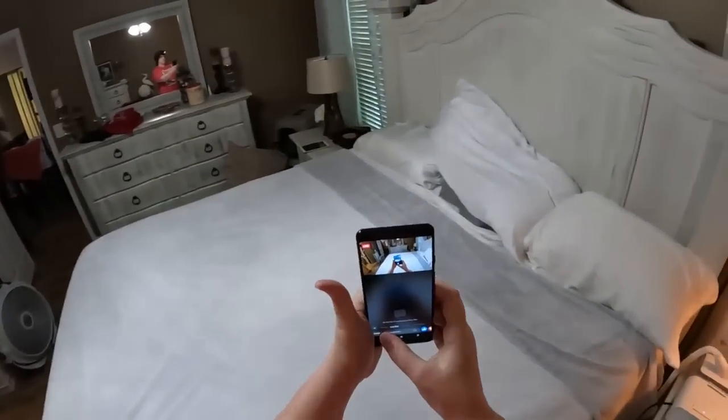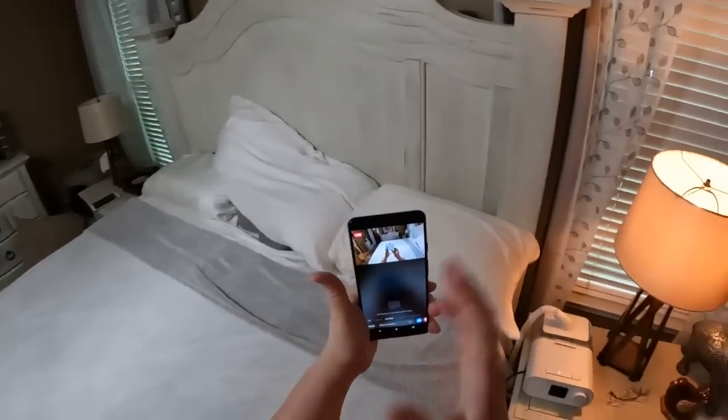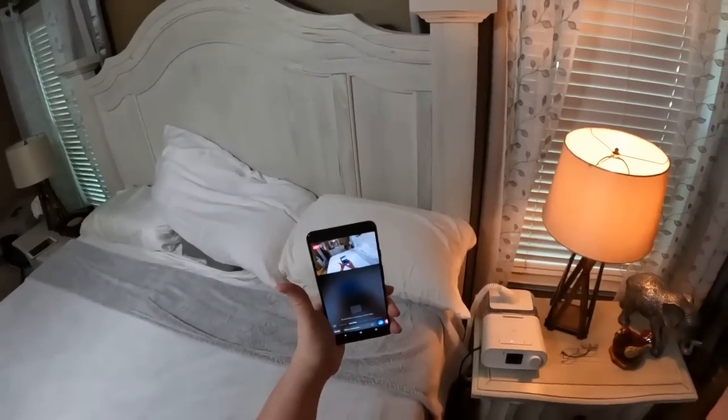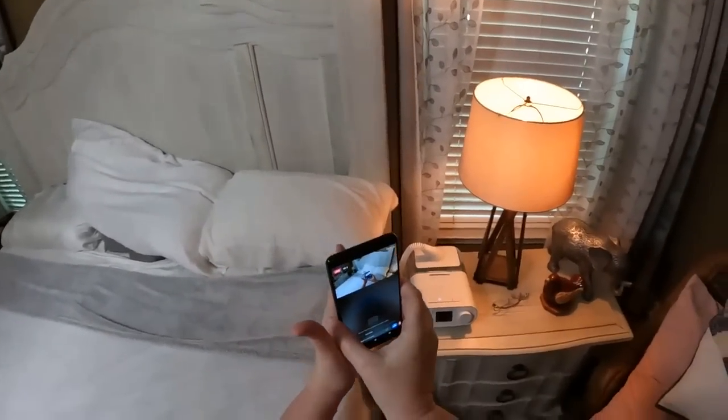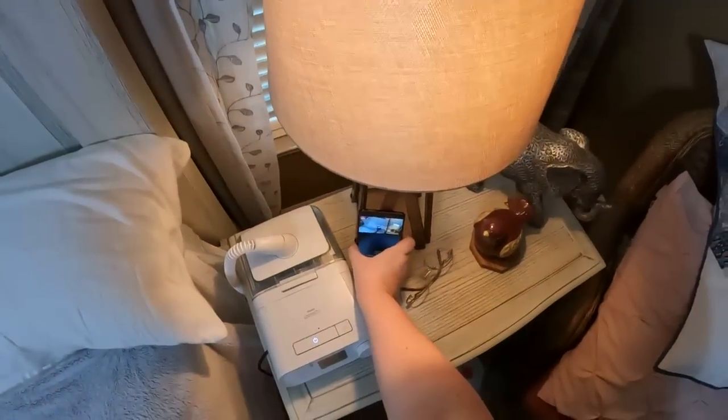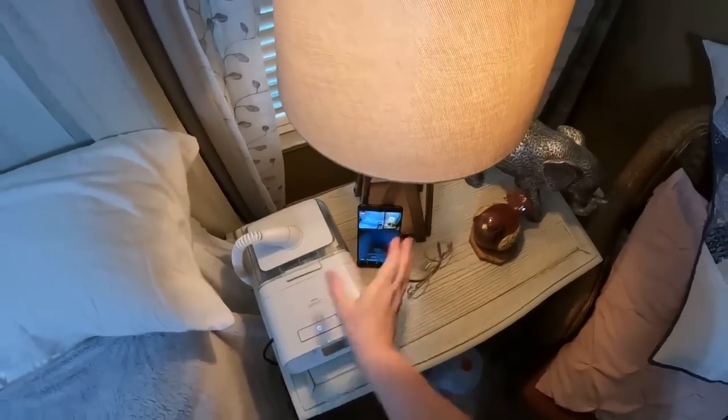This time I chose 720 quality and I'm hoping it can stream a little better with a lower quality. I'll try to move a little slower for you guys because Melissa says that it's breaking up really really bad.